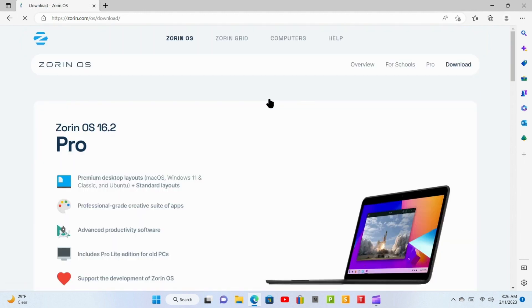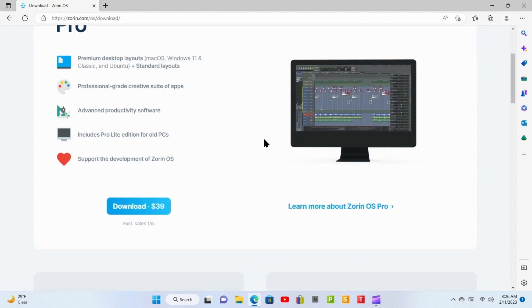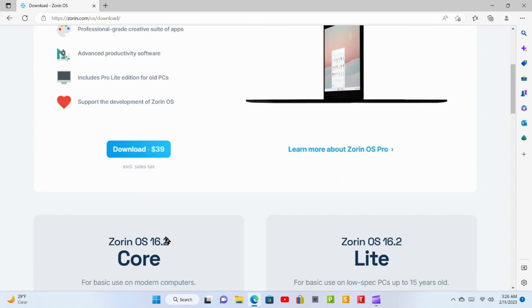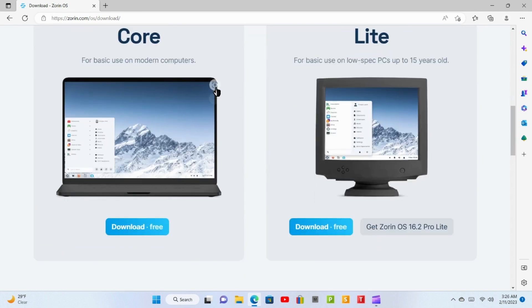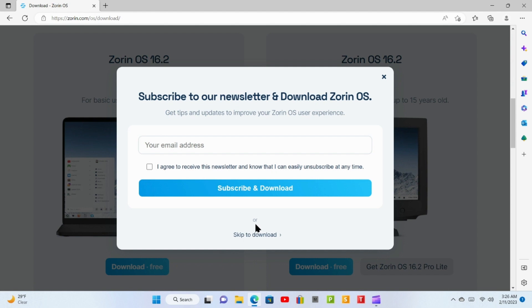When you're ready, click here and let's start exploring the download process. First up is Zorin Pro 16.2 — Zorin Pro is a purchase release. Next is the Core release, which we are going to download in this video. For older PCs, there are two Lite versions available. Click 'Download Free.' If you're interested, you could also subscribe, or skip and download.